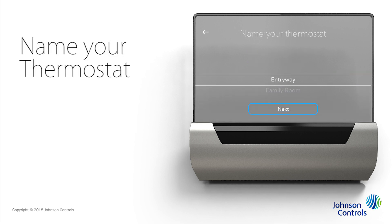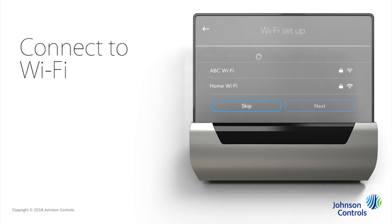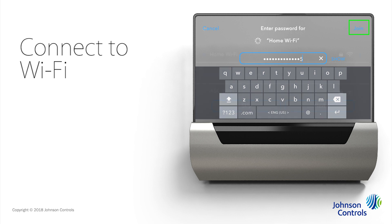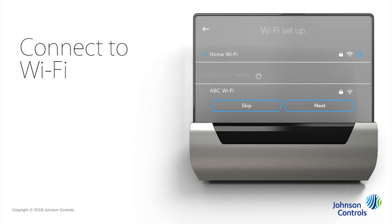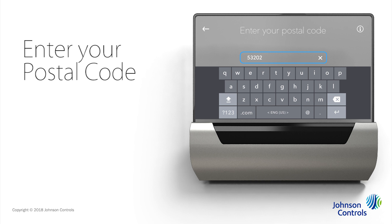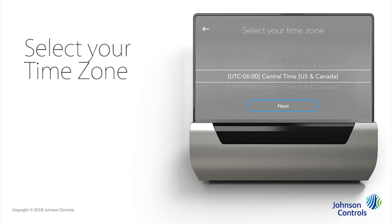Select a name for your thermostat based on where it's located and tap Next. Now you'll connect to your Wi-Fi. Locate and tap on your network name, then enter your network's password and tap Join. After Glass connects to your Wi-Fi, tap Next. Then enter your postal code — tap in the field to display the keypad and enter your postal code numbers. Tap Enter to minimize the keypad, then use the tumbler to select your time zone and tap Next.